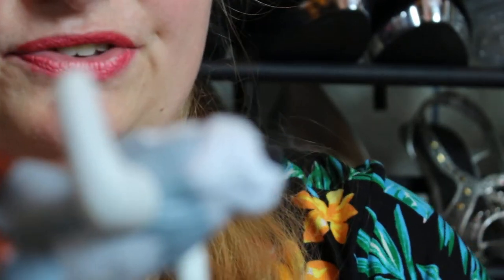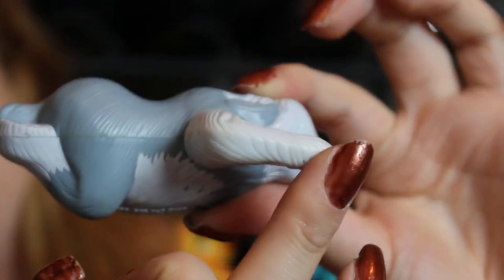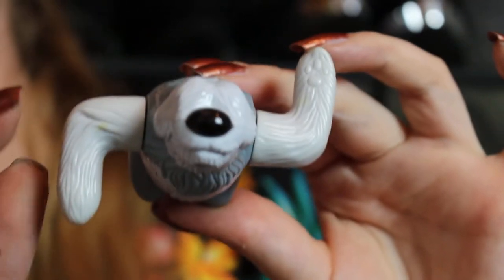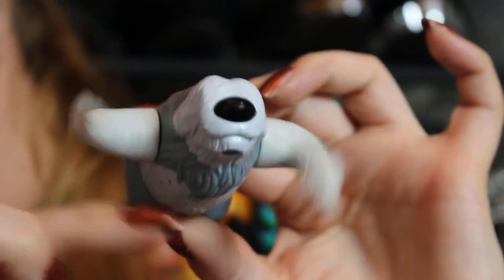Next is Max, and what you do with Max in the tub is you take his little arms and wind them up. He's very cute.